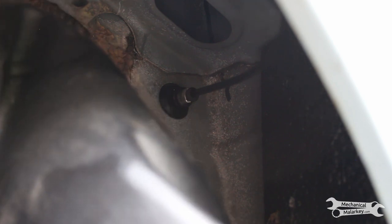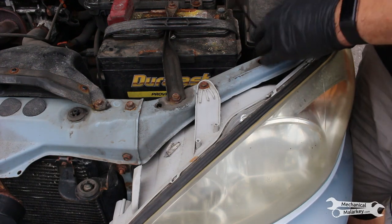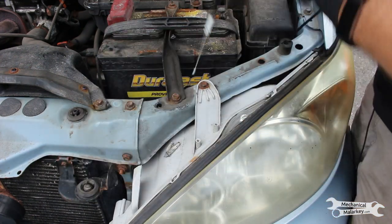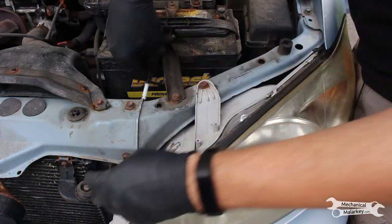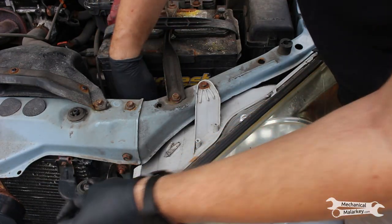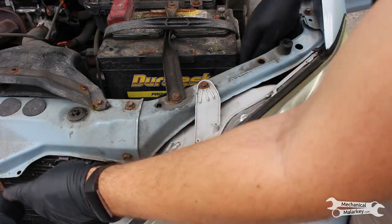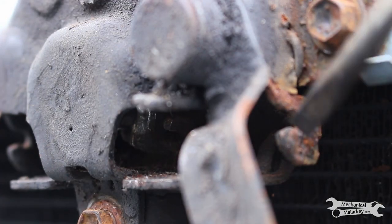Now we can put the fender liner back up and start working on connecting the ends. The cable coming up from the fender liner now needs to go through right here. Try not to bend it too much and kink it. Now we need to hook the cable into that hook right there and then clip the cable onto this.